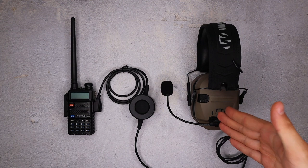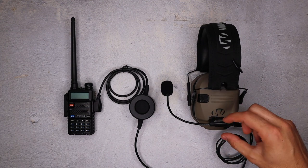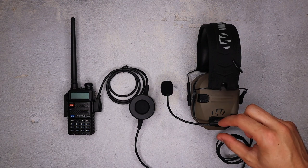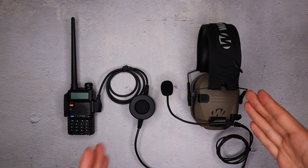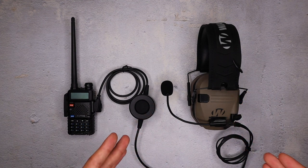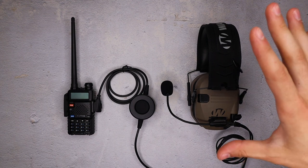The multi-mount mic is a Velcro attachment mic system — really strong Velcro. This thing does not fall off. It sticks on the side of your Walker's razors, and by plugging in this 3.5mm, I've got a comms-capable headset just like that. It's essential to have the PTT for that to work.